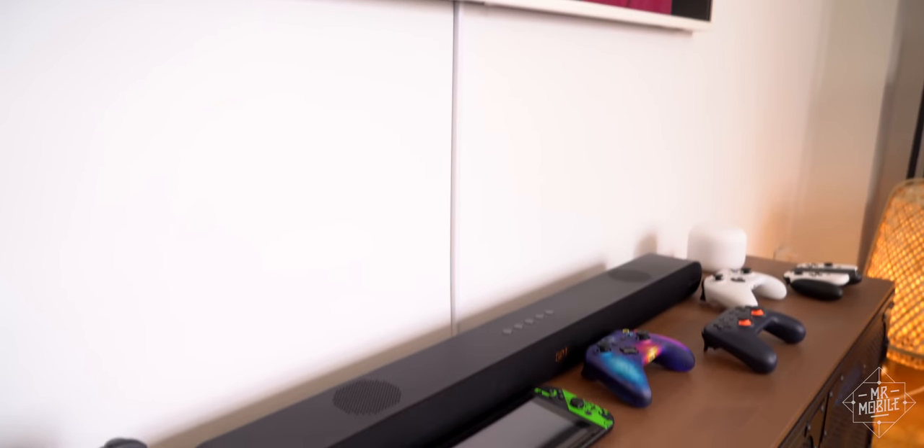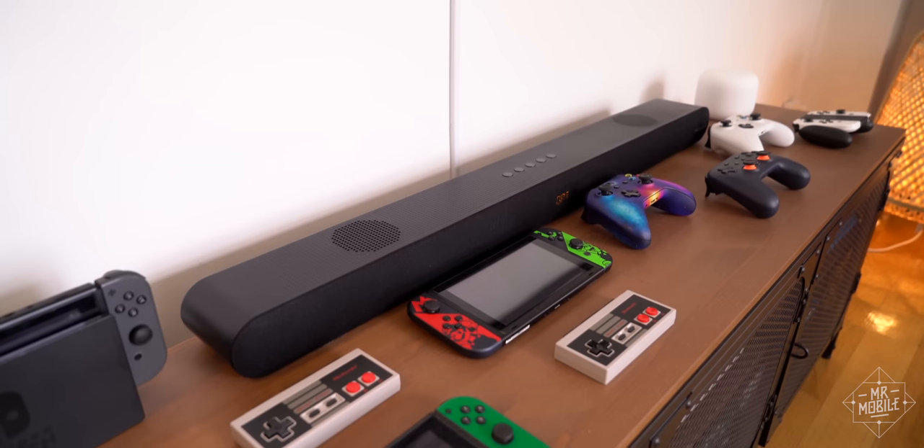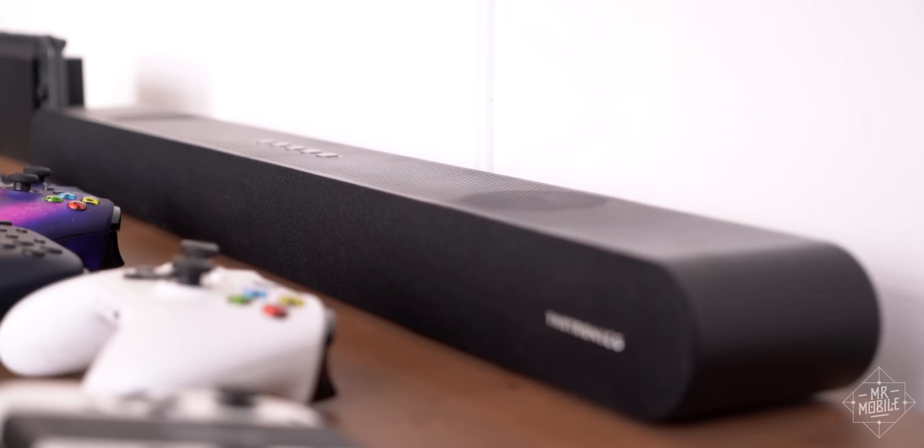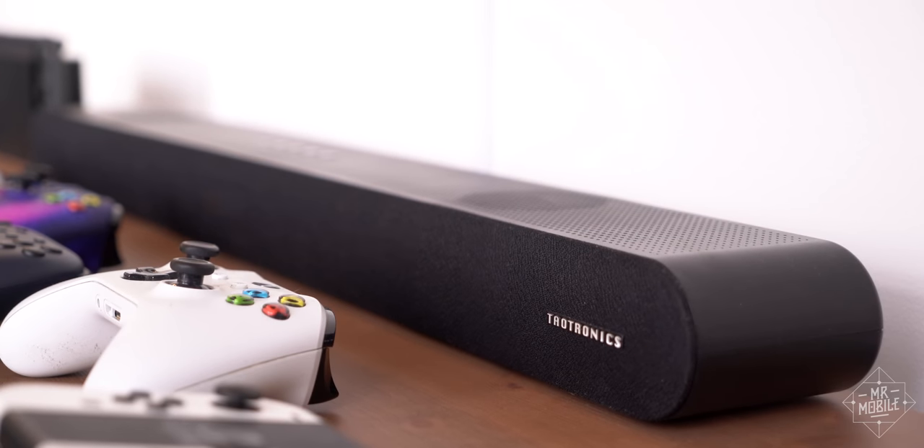Of course, there are times I wish I had more audio oomph, so I hooked up this soundbar that Tautronics sent me to try, and for an $80 speaker, this thing kicks out some good sound. I'm glad it's here, even though I don't use it that often.